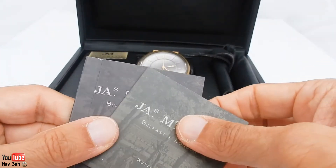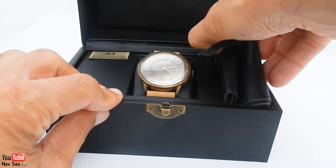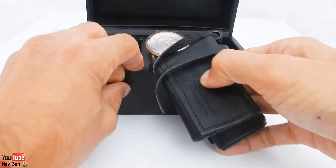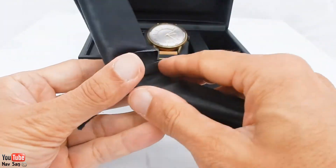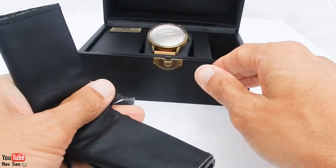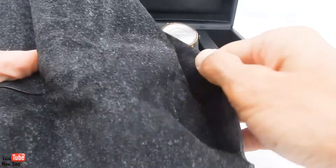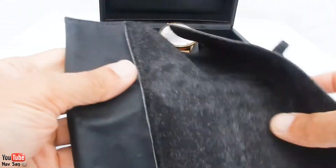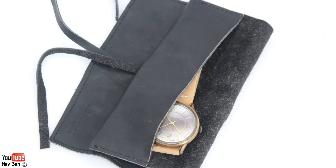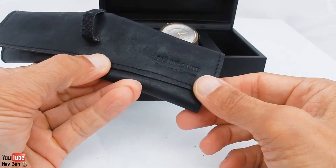Those are the two pamphlets that come with it. And what else comes with it is this really nice travel case. The majority of watches will just come without one, but this actually comes with a really nice travel case. So you can put your watch in there when you're traveling, or if you're not going to be wearing it. I like that — it's a good little touch and I'll definitely be using it.